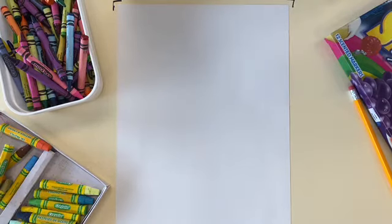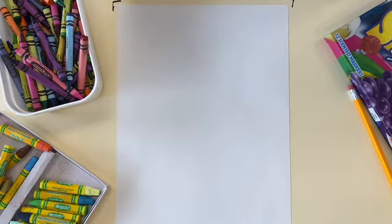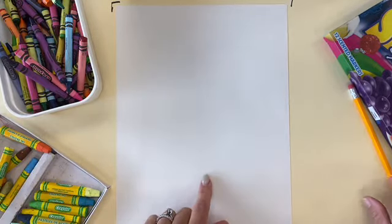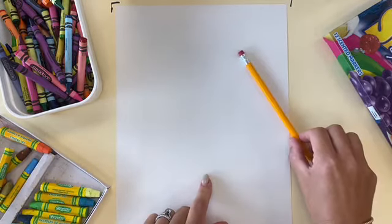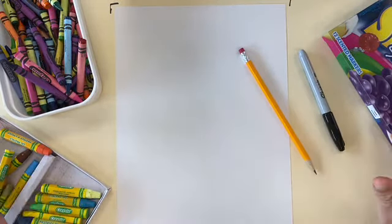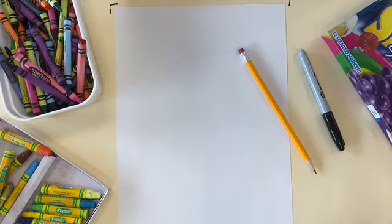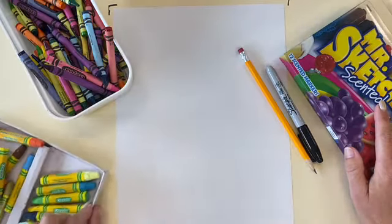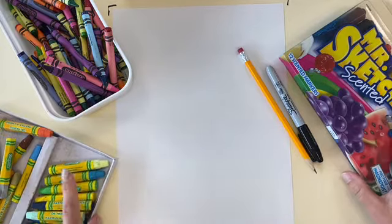All right, my friends. So let's get started with our Pop Art Pumpkins inspired by Andy Warhol. For supplies, you're going to need a piece of white paper, a pencil with an eraser just in case you make a little mistake. You can grab a Sharpie and then anything that you can use to color — it can be paint, markers, crayons, or even oil pastels, which is one of my favorite supplies to use.